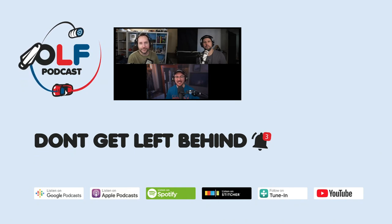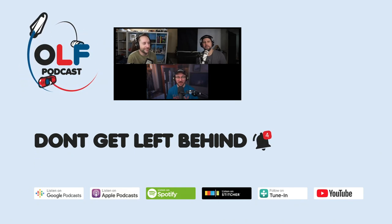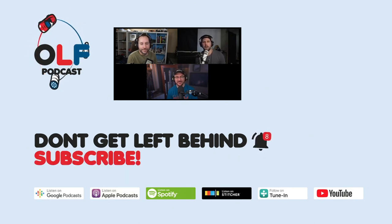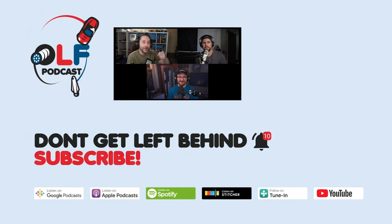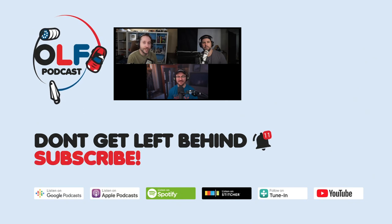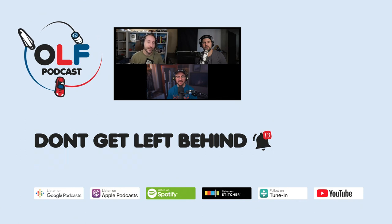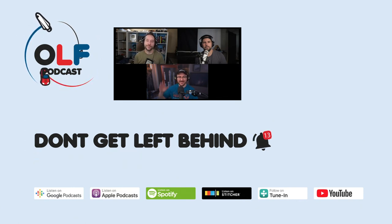Thanks for checking us out, guys. I hope you enjoyed this clip from our podcast. We do a weekly show here on YouTube, so make sure to subscribe to Our Ludicrous Future, where we discuss all the things that are going to make our future totally ludicrous. You can join us here on YouTube or at any of your favorite podcast places. Plus, if you want to get some behind-the-scenes stuff and join a cool community, you can help support the channel at Patreon.com. Thanks a lot.